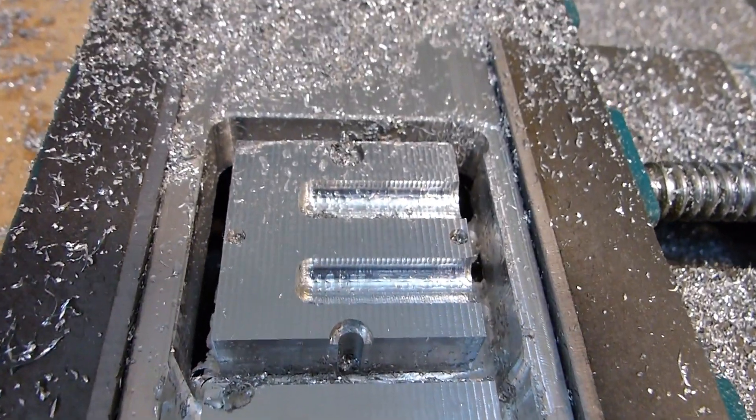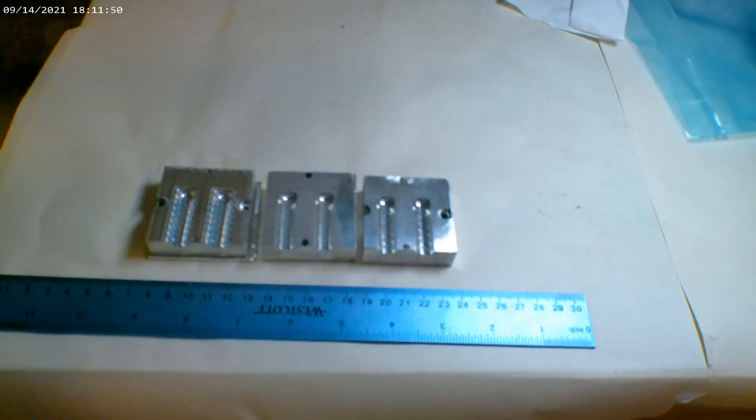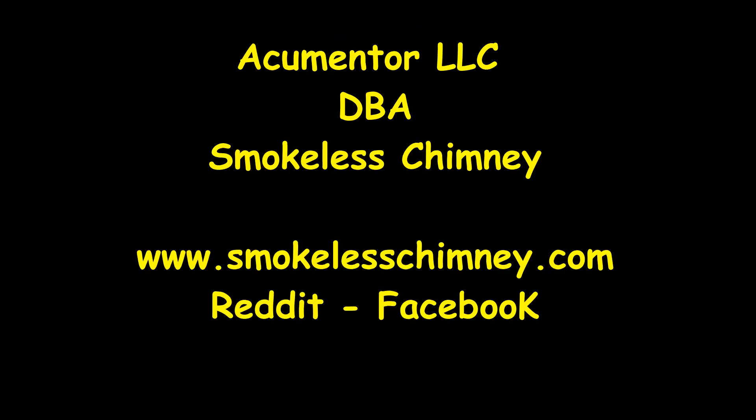However, the parts are coming out looking pretty good. Here's three parts on the bench — they look pretty good. Thanks for coming out.